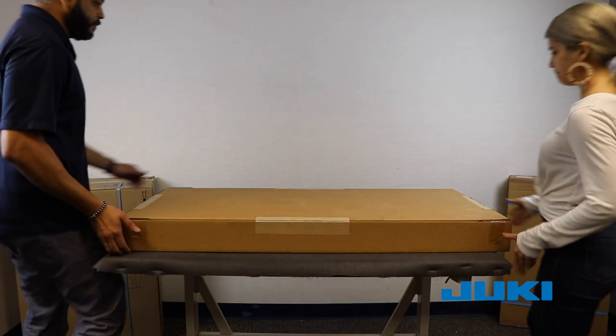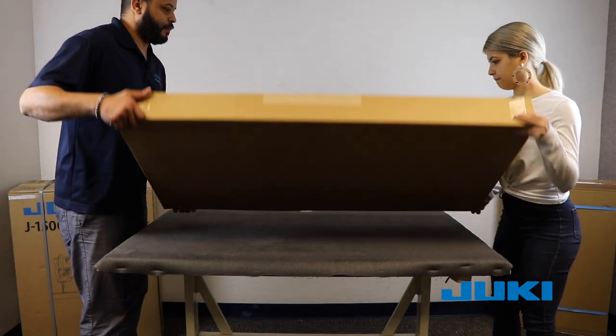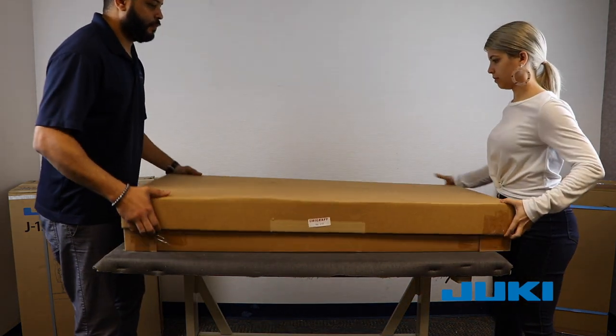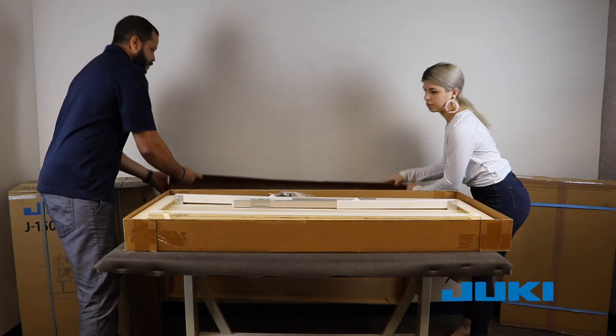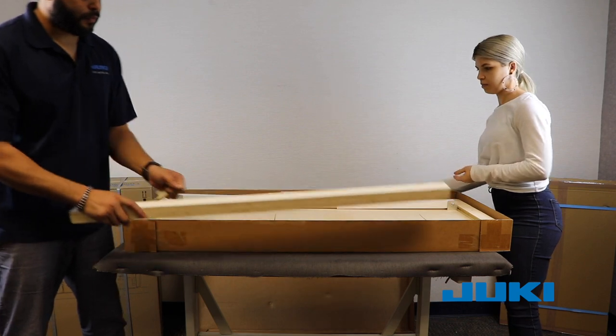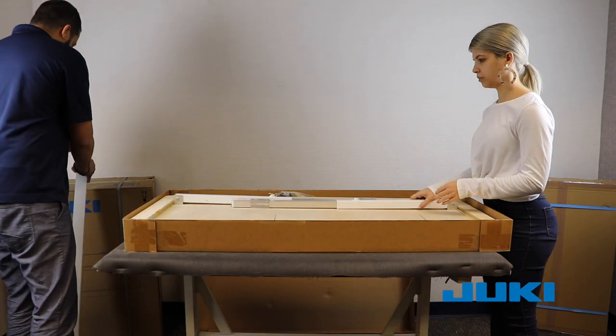If you are working on the floor, you may easily flip this over. Working on a tabletop, assistance to flip this over is recommended. Remove the top and then remove individual pieces. Some portions are not required and may be discarded after assembly is completed.